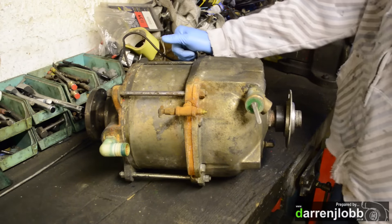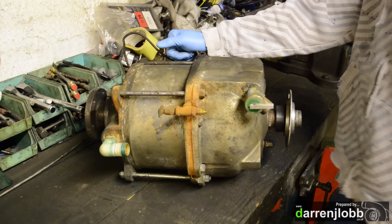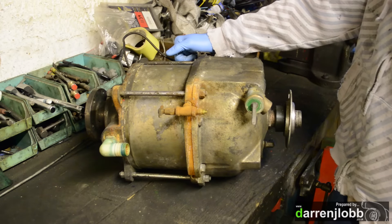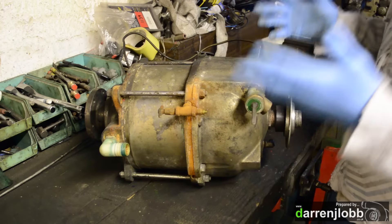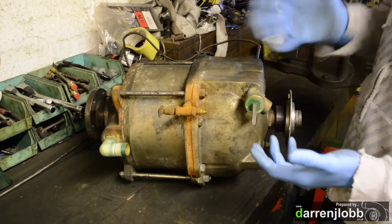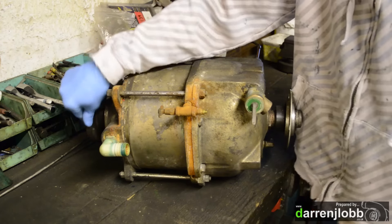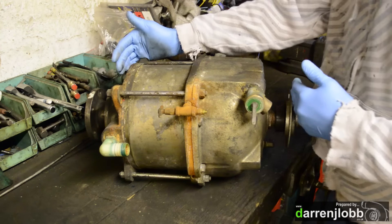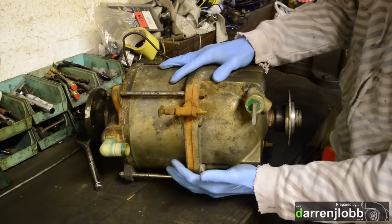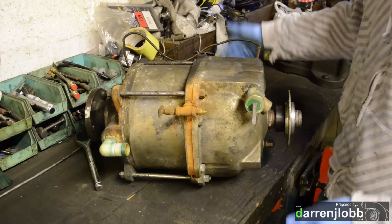As a refresher for anyone who hasn't watched previous videos on these — this is a water brake, much like the retarder or eddy current retarder on our current dyno. This is what applies a load or force against the rollers to load up the car or engine. Instead of using electricity like our current dyno, these use water — a bit like a torque converter in front of an auto trans. You have a fixed stator and a rotating rotor, and by adjusting the amount of water inside it increases or decreases the load on the input shaft. The water brake itself when loaded is able to spin and apply force to the torque arm, which would then be attached to the load cell on the dyno.